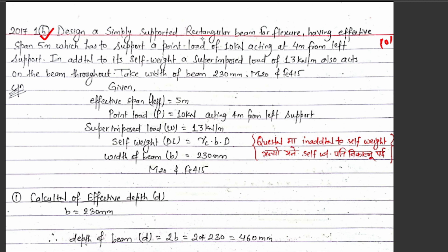Design a simply supported rectangular beam for flexure having effective span of five meters. It has to support a point load of 10 kilo Newtons acting at four meters from the left support. In addition to its self-weight, a superimposed load of 13 kilo Newtons per meter also acts on the beam throughout.